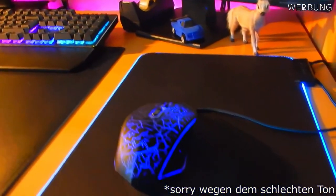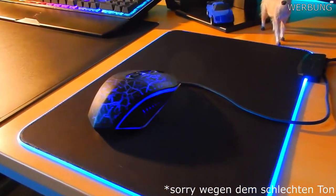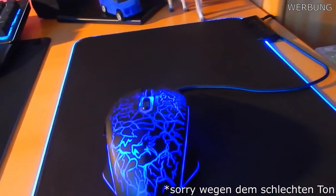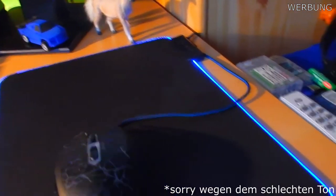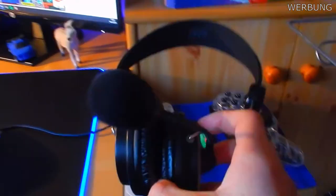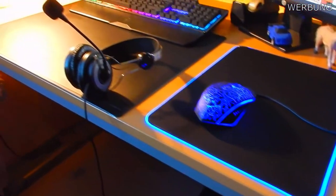Hier haben wir die Maus und das Mauspad. Die Maus war auch eine markenlose, hat ca. 20 Euro gekostet und das Mauspad ist von Narcon. Hier haben wir mein Headset, das Headset hat 20 Euro gekostet. Jetzt kommen wir zum PC.